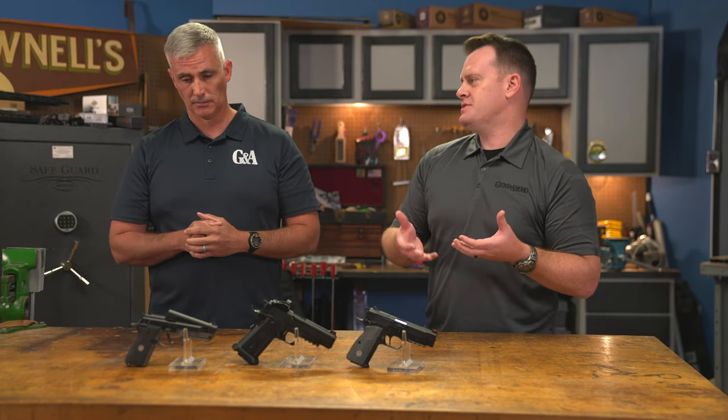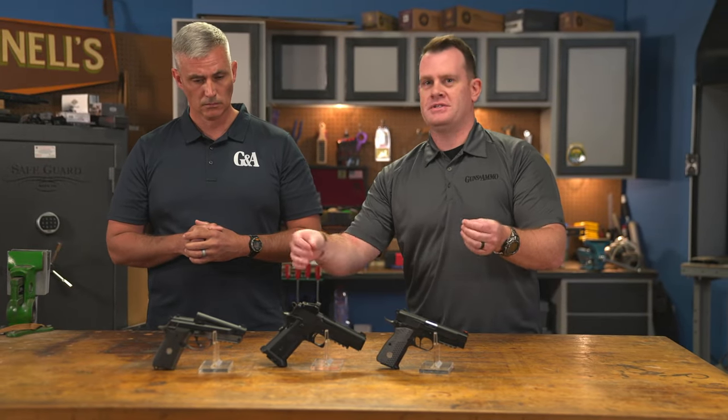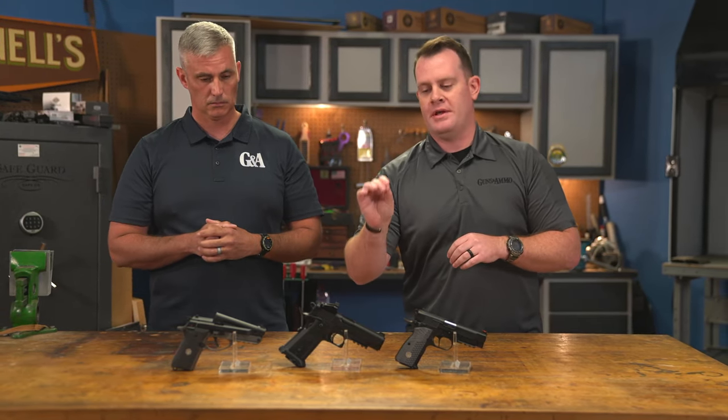We've kind of seen a resurgence of guns for people that may not have the hand strength for some of the polymer frame semi-autos, so that's very cool. Now, both of those are great smaller guns good for concealed carry, but we're coming into a larger platform here with the Witness 2311.